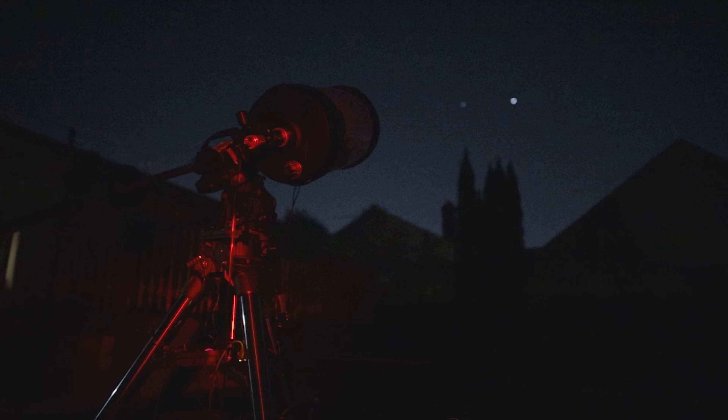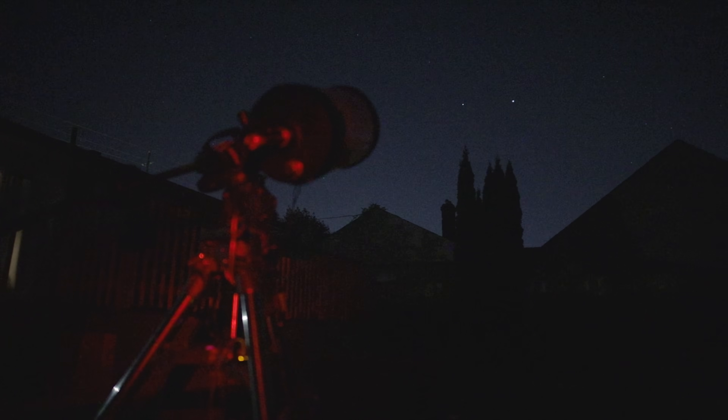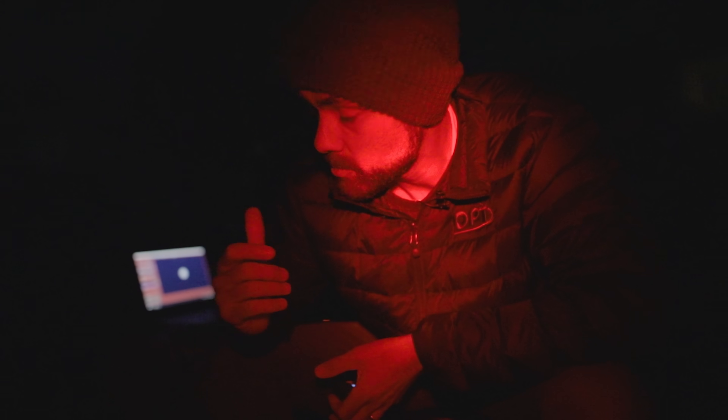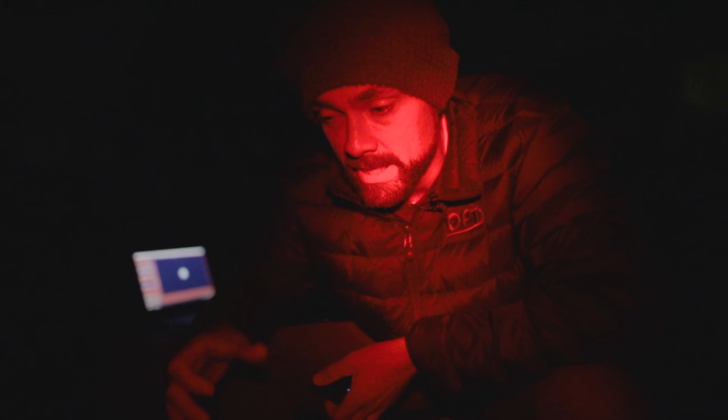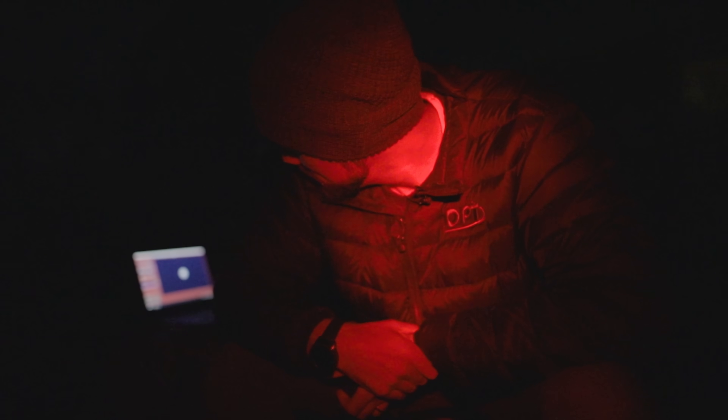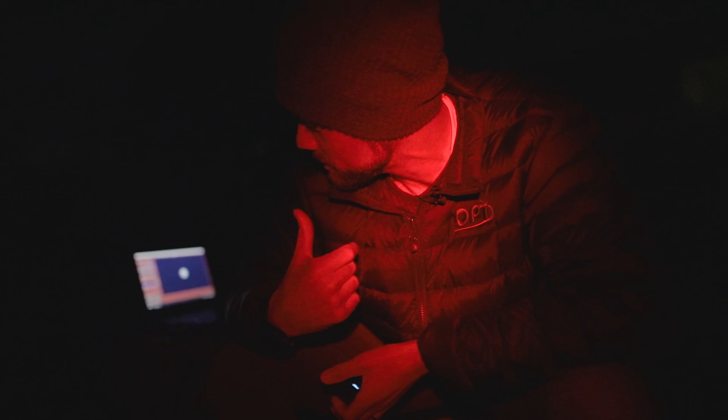Saturn's up now, a little lower, so I'll probably hop over to that soon. Based on my limited experience shooting planets years ago, it was the same sort of thing — you take a video, it looks very fuzzy, and then magically through the stacking and wavelets you get a sharp image of the planet. I'm really banking on that being the case tonight because the video footage looks very fuzzy. But even at this stage, just getting to this point is a really great feeling.